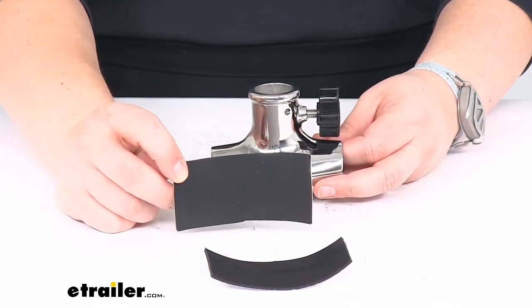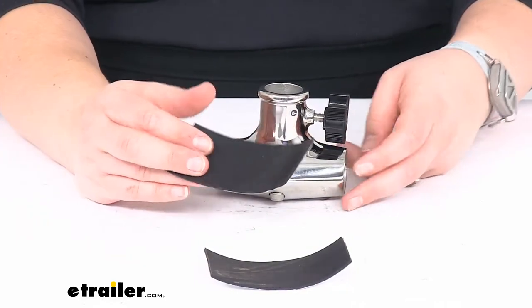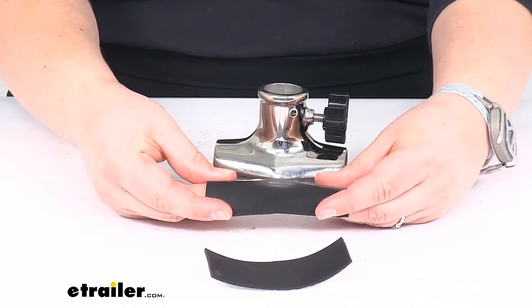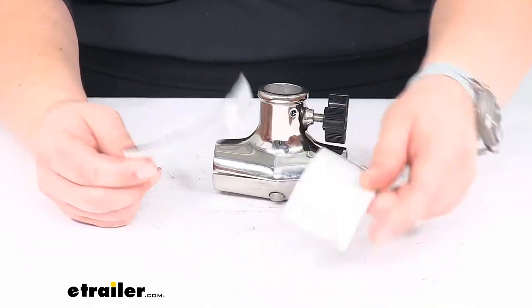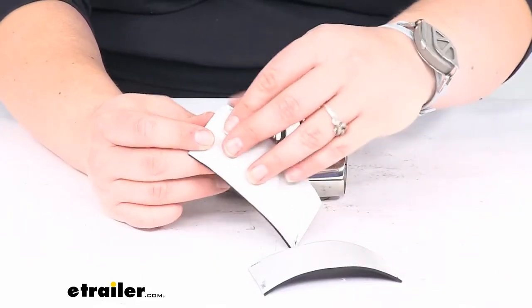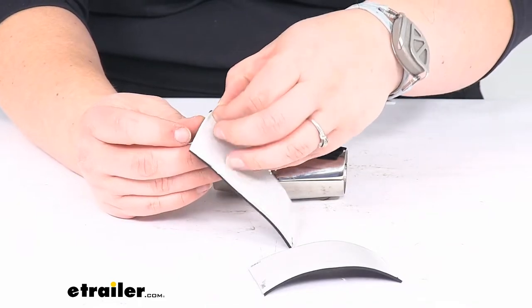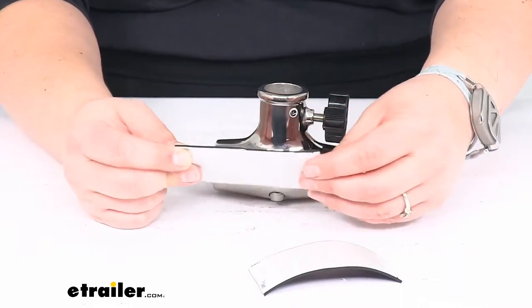It does come with some neoprene spacers so you can wrap these around the railing to help give it a little extra grip or take up any slack to make sure it's a nice fit. It comes with two — you might not need to use both, but you do have the option. On the back there is some sticky stuff, so take that backing off and it should stick onto the railing.